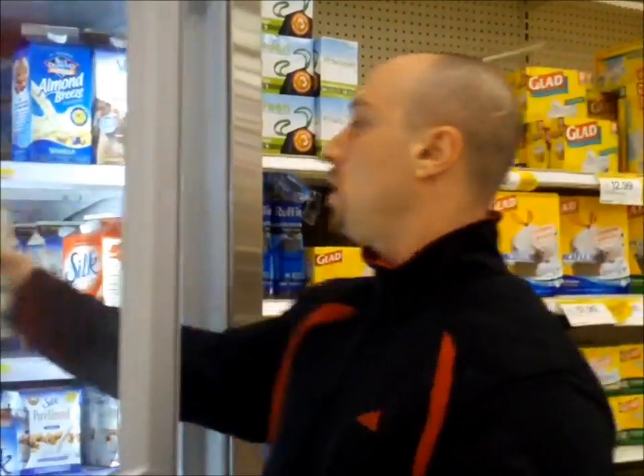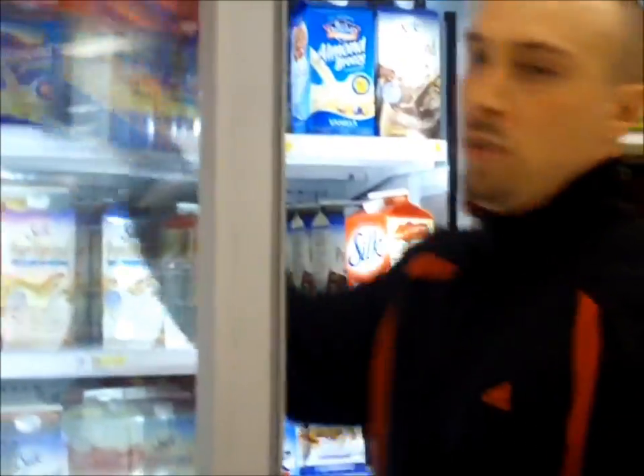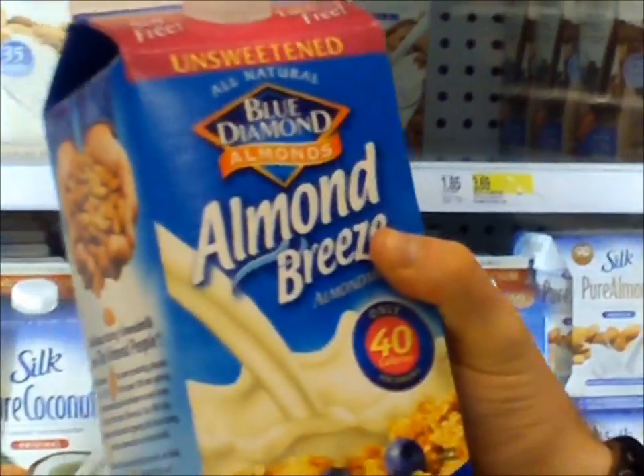If you can't find this one, that's totally cool. They also have the Blue Diamond Almond Breeze, which is also a good one. Look at the calories — about 40 calories — it's virtually void in calories.